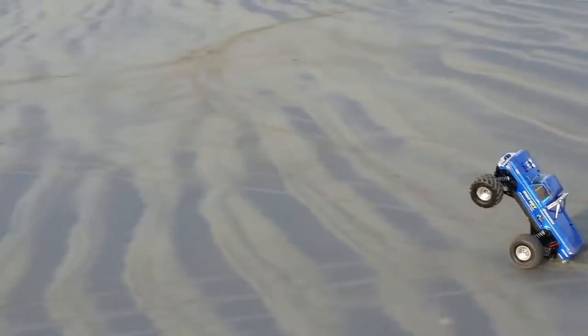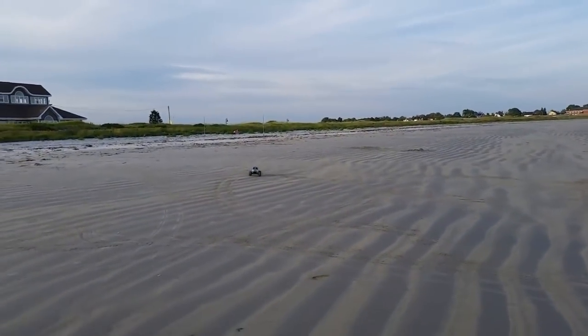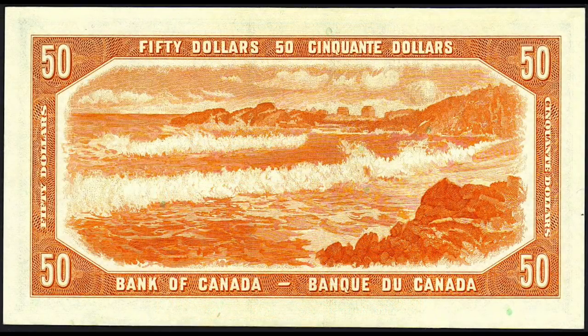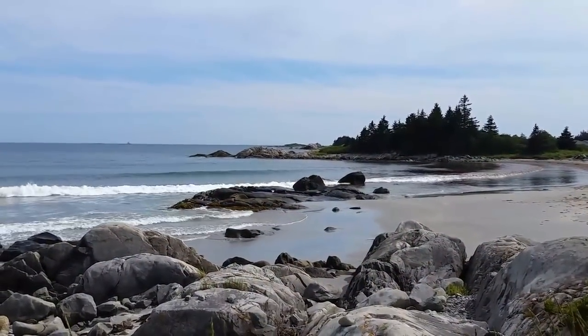I'm coming to you today from a very well-known beach in Lockport, Nova Scotia — it's called Crescent Beach. It was actually featured on Canada's $50 bill all the way back in 1954, with a picture of Ginger Hill in the background there over to the right, and there it is today, looking not so very different than it did all those many years ago.